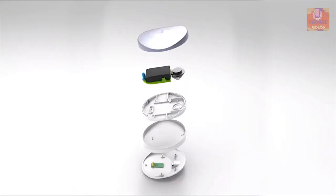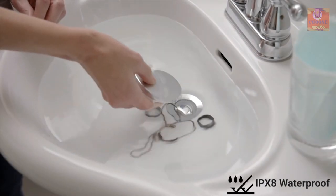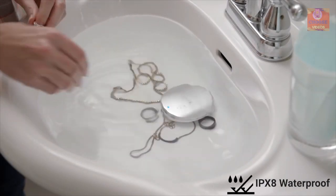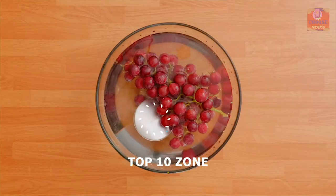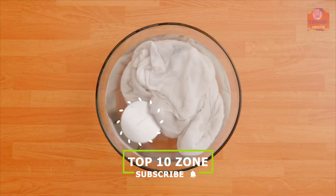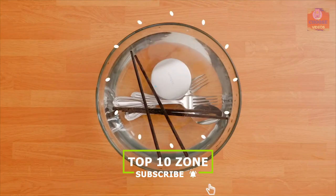Omisonic is completely wireless and IPX8 waterproof, meaning you can use it without any worry in any water bucket. The Omisonic is your total washing solution and helps you keep your home belongings clean to the microscopic level.